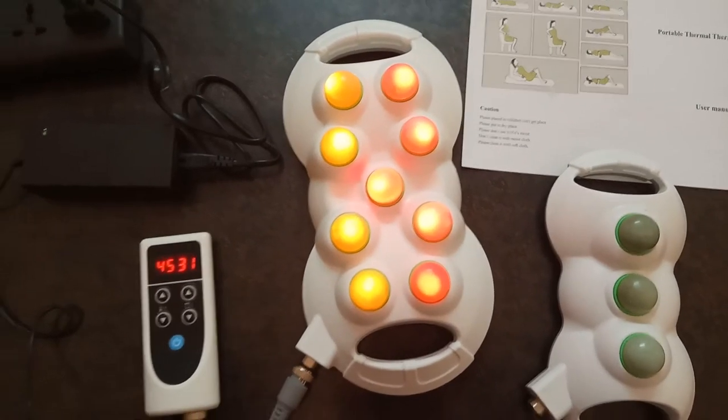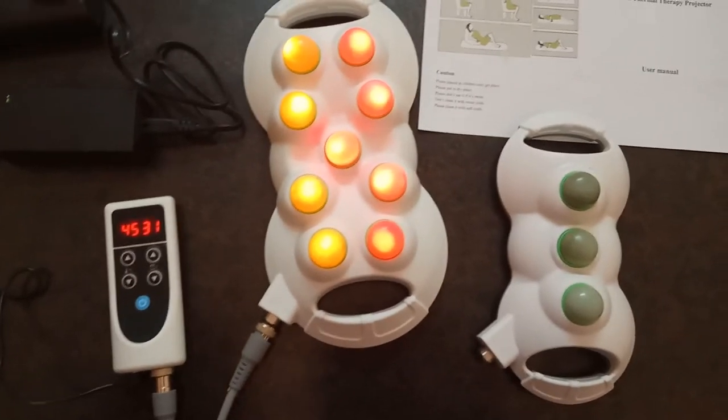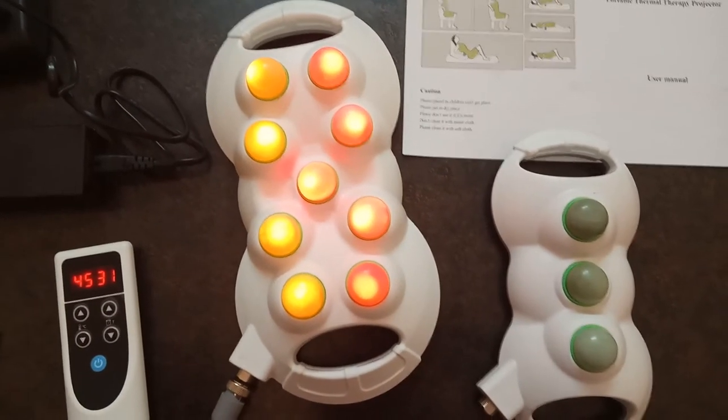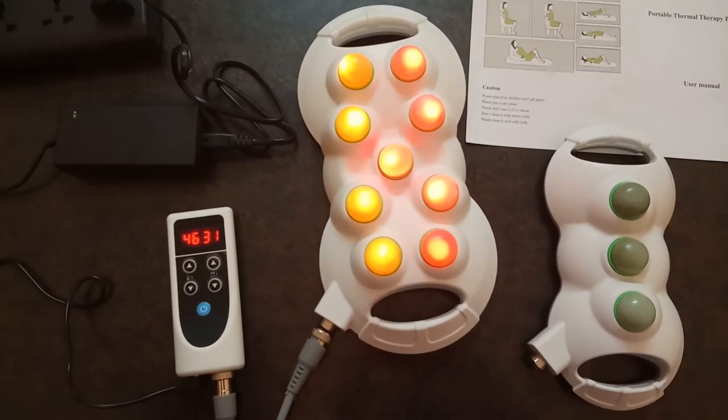How does it work, friends? The projector is made of high quality jet stone, providing deep penetration of far infrared rays. It helps with observation, acupressure, far infrared rays, kneading, and blood circulation.